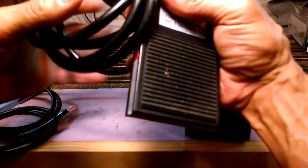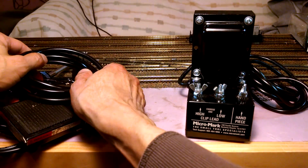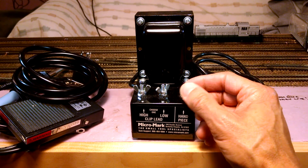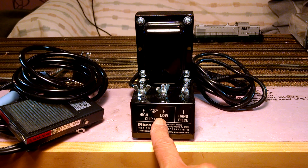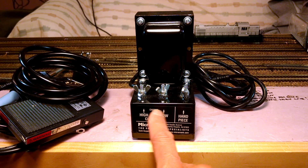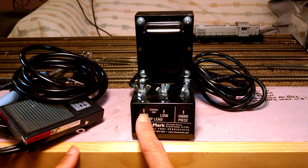It comes with a foot switch that goes in between your power source and the unit. And then there's the power unit itself. It has three different posts for three different positions. This side is called the clip lead and they allow you to choose a high and a low. In my testing I obviously went for high first and learned a valuable lesson.